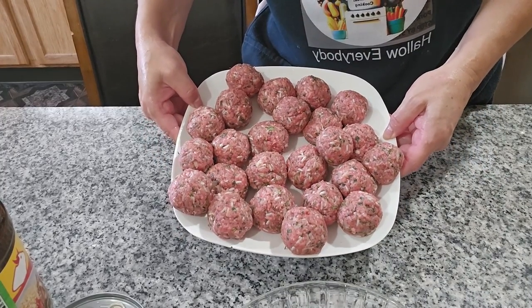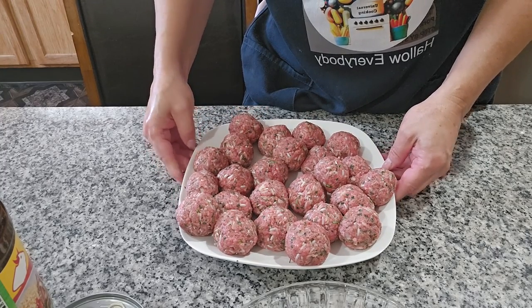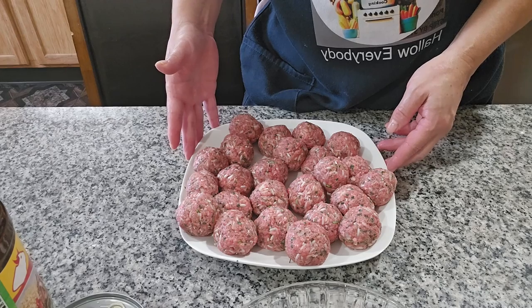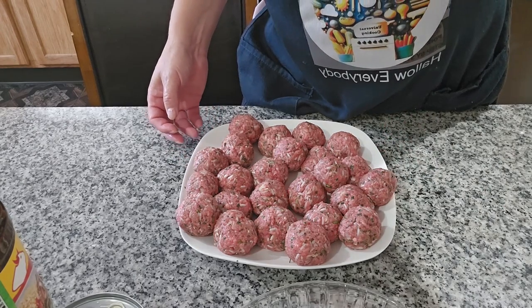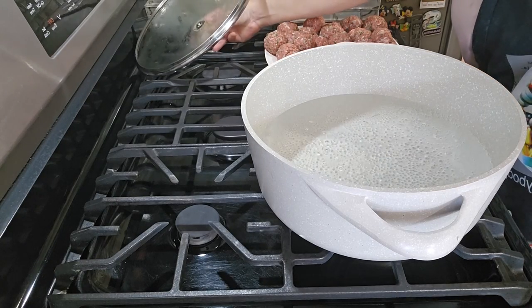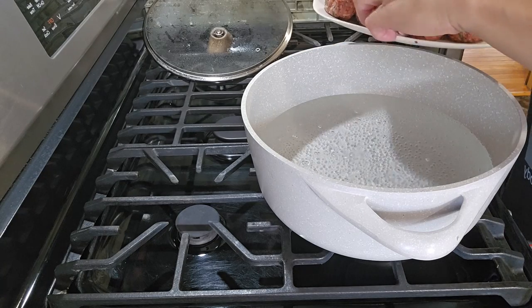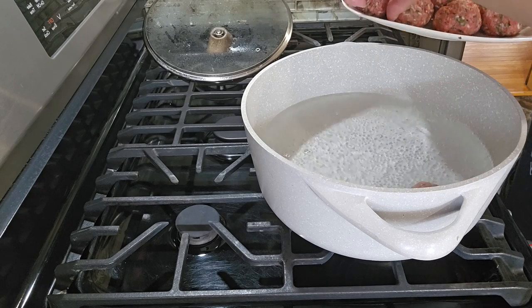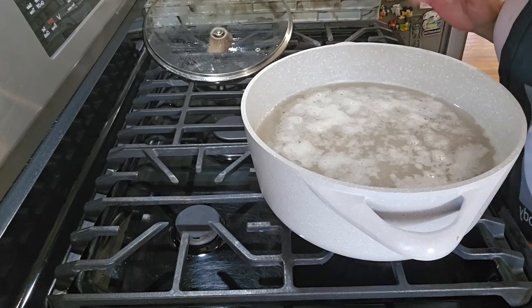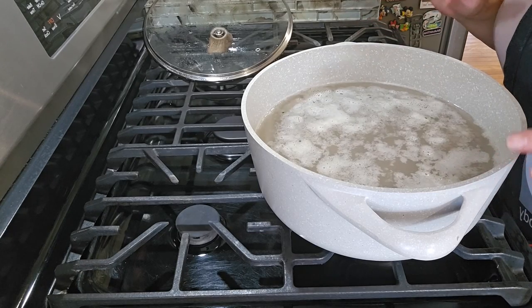Here are all the albondigas I made from one pound of meat. I always put a lot of vegetables, and vegetables are your choice. I'm gonna start cooking the albondigas — I have hot water here and I'll put all the albondigas in one by one. Make sure they're covered with water so they cook well.